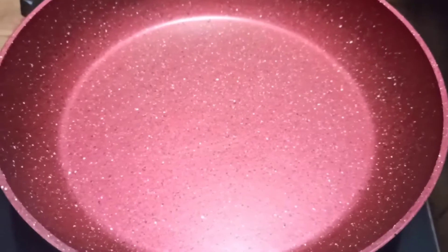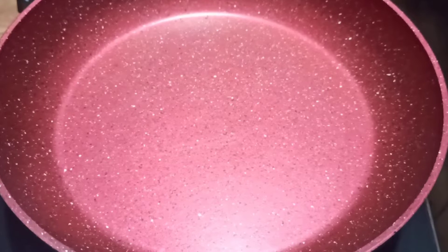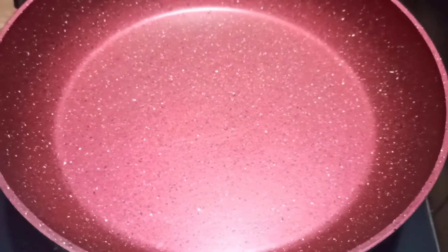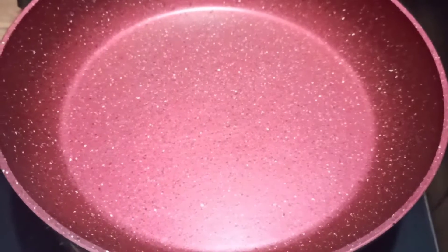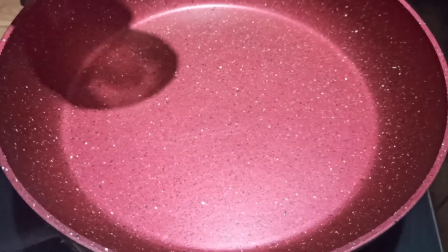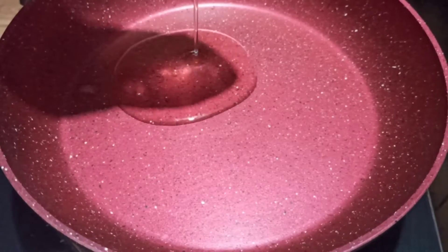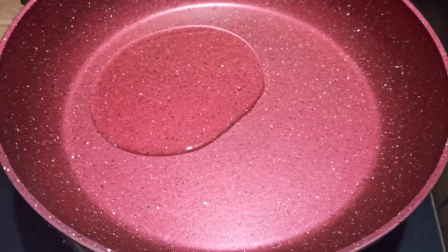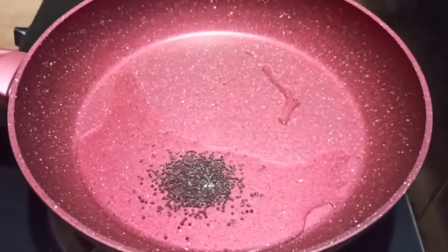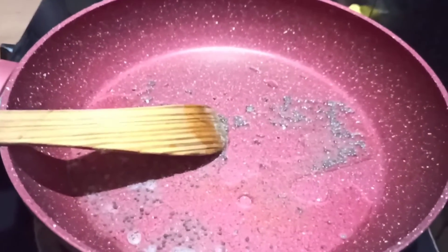We have to cook it up. Put it in the pan. We will cook the pan in half a cup. Let's make some salt together with the flour. Make the flour.